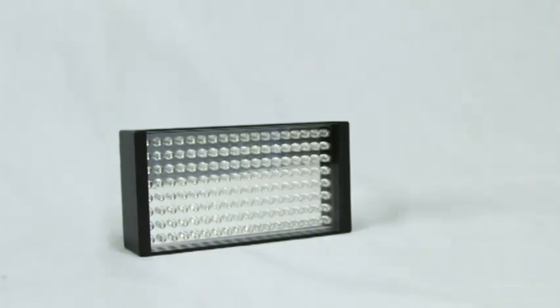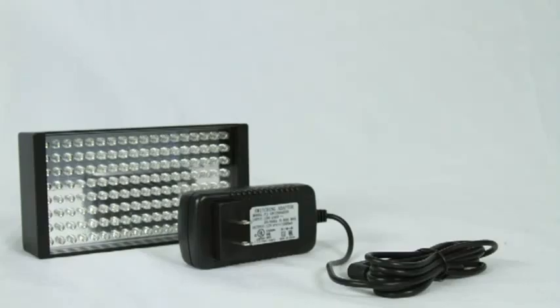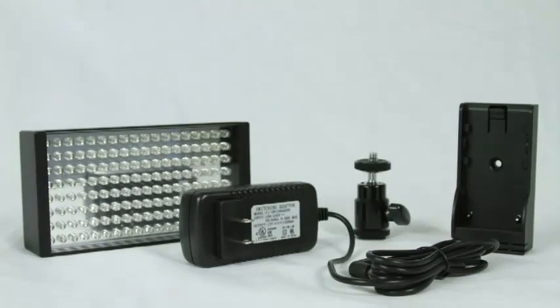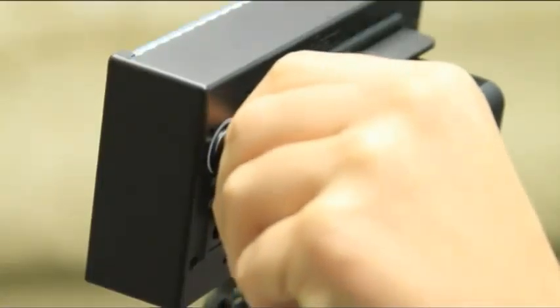Also included with the iLED-155 basic kit is an AC adapter, your choice of battery plate and a camera shoe mount. If you're ready to enhance your production and filming experience, add the ICANN iLED-155 basic kit to your production arsenal today.